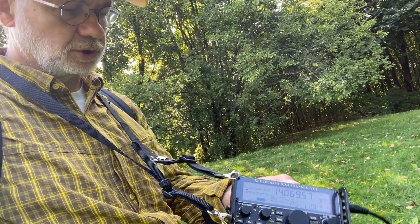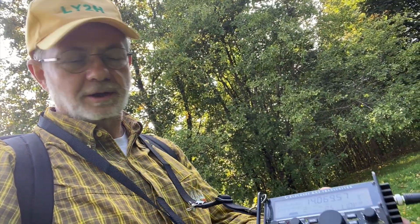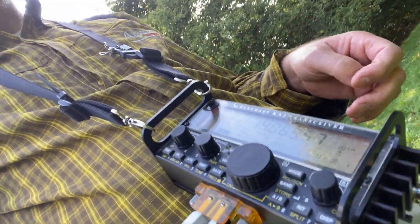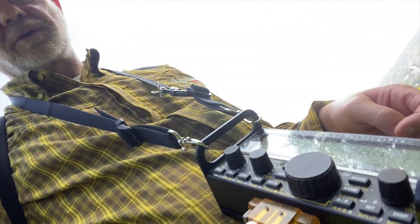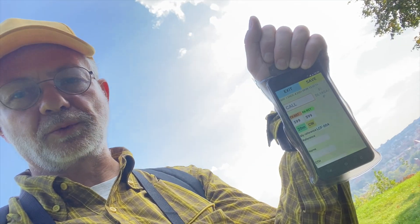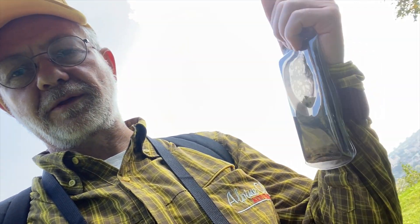My transceiver, the Elecraft KX2, I wear on the shoulder strap which I borrowed from my FT-817, and it's very nice. I can walk and I can talk, and I can even do CW with the transceiver just hanging on my belly on the shoulder strap — that's pretty convenient. For logging, I have an Android mobile phone with software called Field Log. I also have a paper log just to scribble something and not forget the callsign.